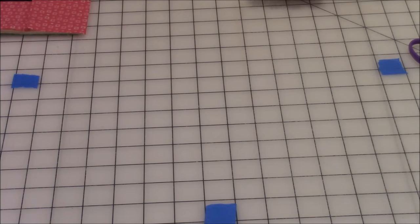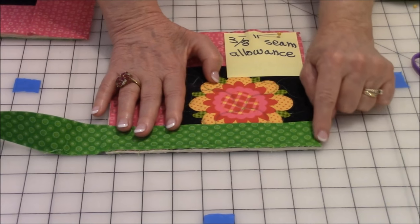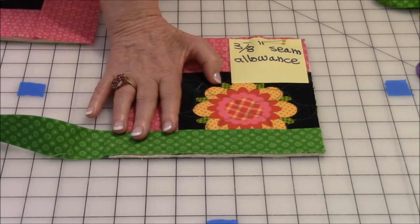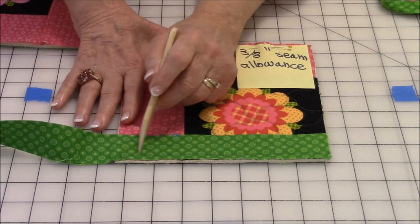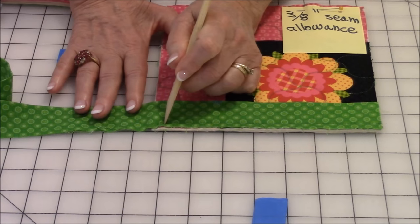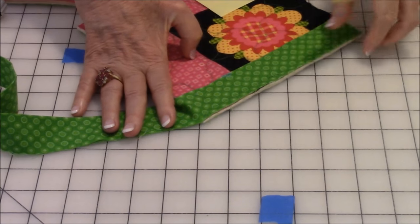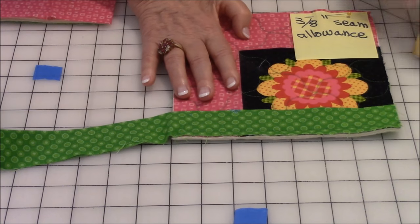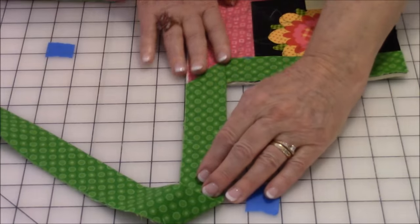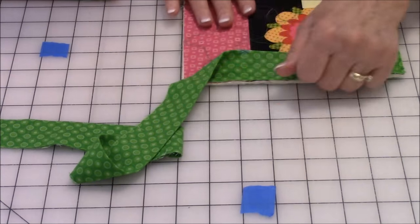Now let's begin to put on the binding. Place your binding on the raw edge, line it up, pin it down, and do a three eighths inch seam allowance — stitch all the way down. When you get three eighths of an inch from the corner edge, stop, leave your needle down, press your foot up, turn the pot holder, and stitch right into that corner. Then take it out of the machine and we're going to do a folding process to get that nice mitered corner.